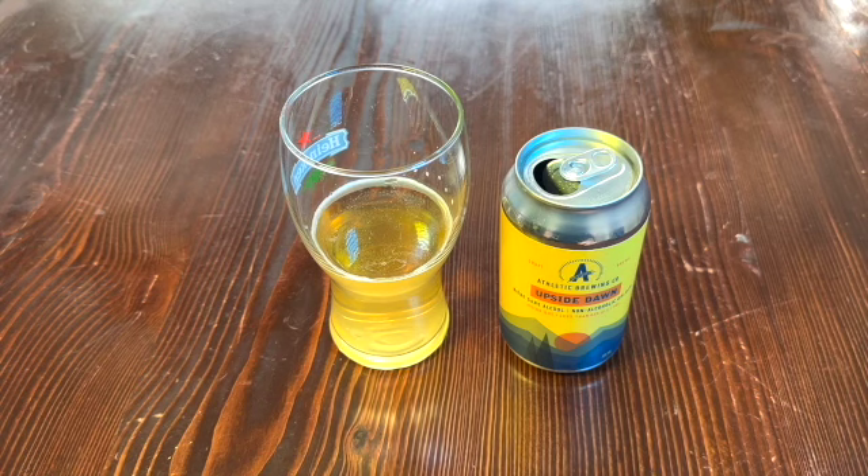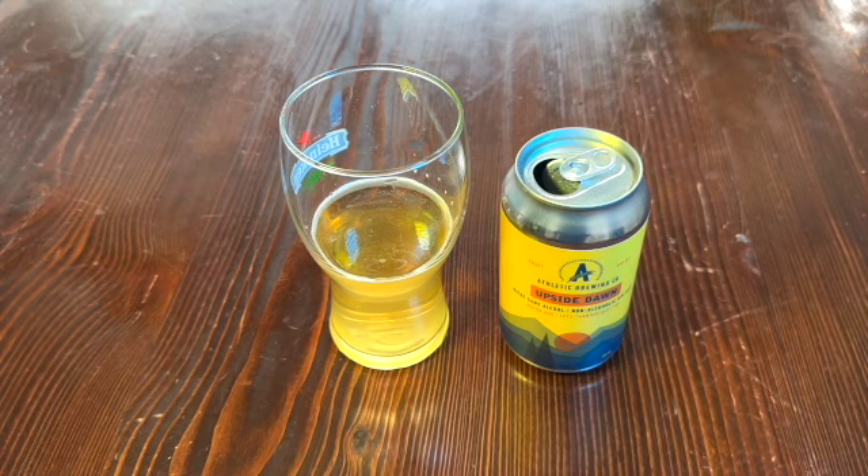That's Athletic Brewing Company, Upside Dawn — a bit of a miss in my opinion. But hey, it's up to you. If you did like what you see, then please like and subscribe, tell your friends, and I'll be back with another review in the near future with a whole bunch of other non-alcoholic beers and probably other beverages too. Thanks a lot. Cheers!